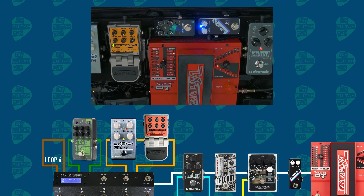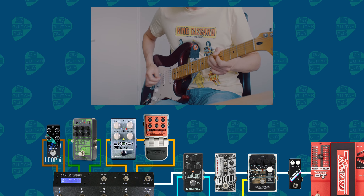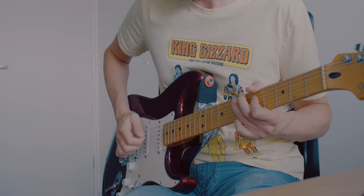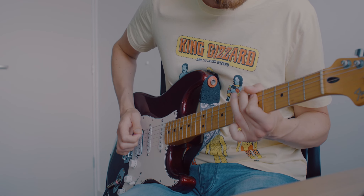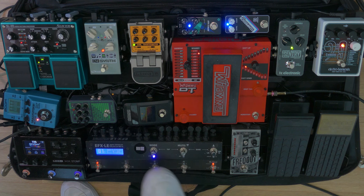I've also got another synthesizer, which is the Pigtronix Space Rip. That's the Space Rip by Pigtronix — really gnarly sounds, really great.